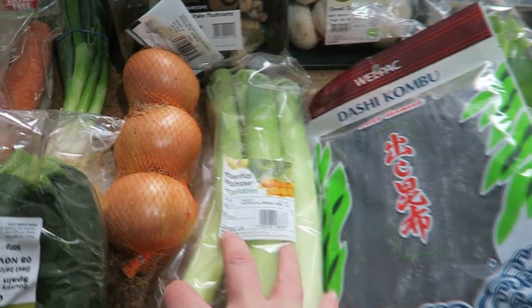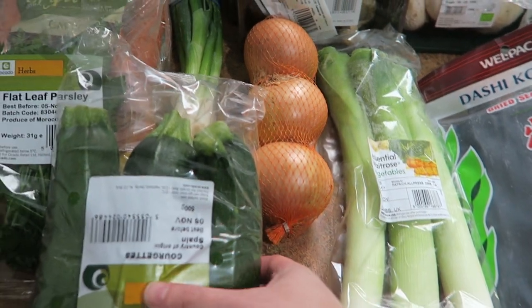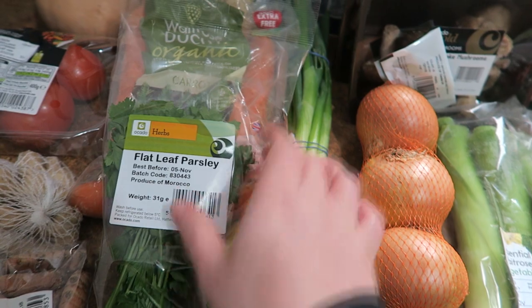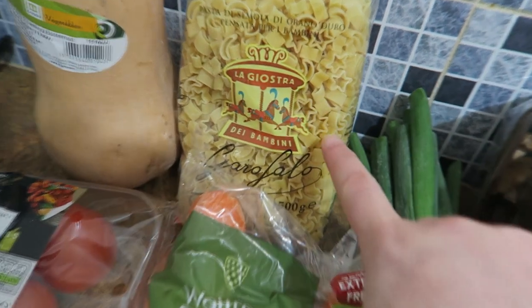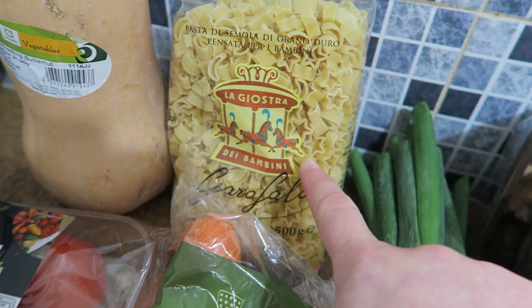I've got kombu, which is quite commonly used in stock, so I've got into that as well. Then just regular white onions, courgettes, lemon, spring onion, parsley, and carrots. This pasta isn't actually going to go in the soup now, but it's very fine — stars and moon shaped — and it's going to go in the minestrone when I cook it.